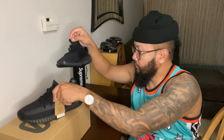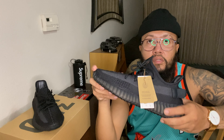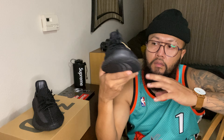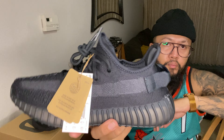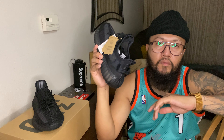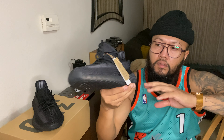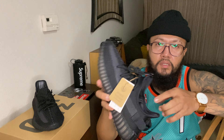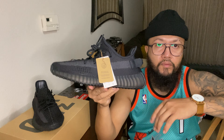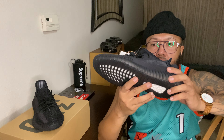This actually came out alongside the Bone colorway - that one was the all-white pair, and this is the all-black Onyx colorway. I didn't try to get the all-white ones because I still have the Triple White from around 2016. I can't really mess with all-white shoes because they get really dirty fast, so I picked this one. I got lucky to confirm it.